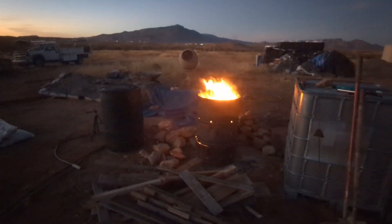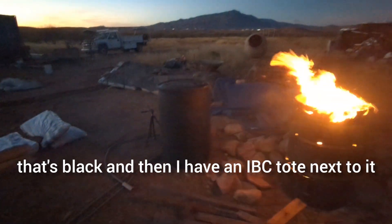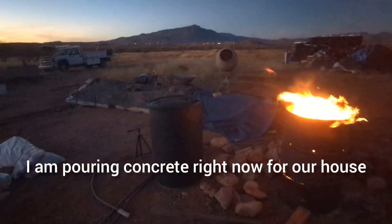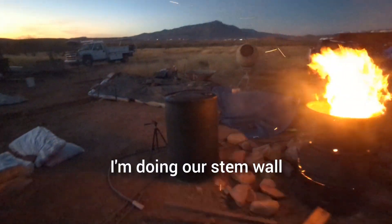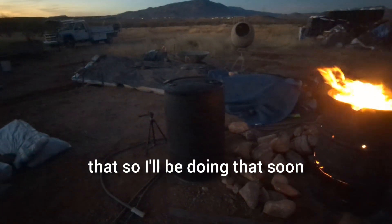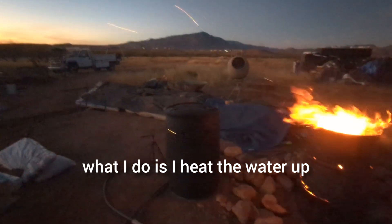Out here you can see I have a barrel, and I have another barrel that's black, and then I have an IBC tote next to it. I am pouring concrete right now for our house — I'm doing our stem wall. I have a couple videos coming out for that, so I'll be doing that soon.